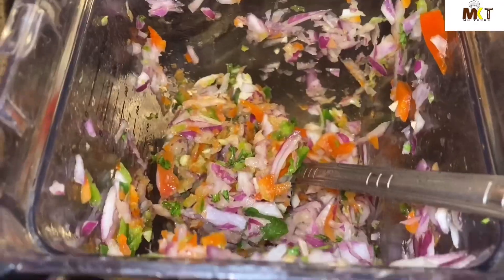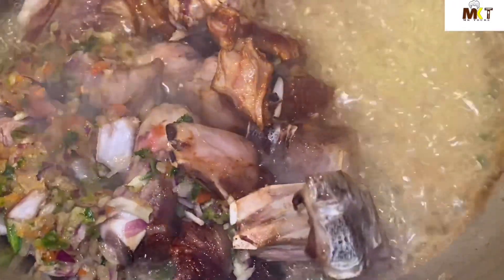One tablespoon of mustard. Okay, I'm gonna go ahead and fry the ingredients with the meat. I'm gonna leave some of the ingredients to use later on. I'm gonna leave it there to fry for about six minutes, adding black pepper.